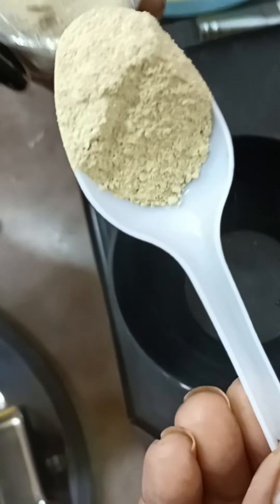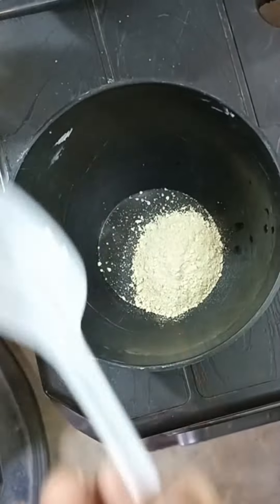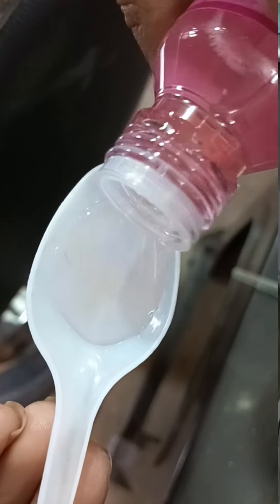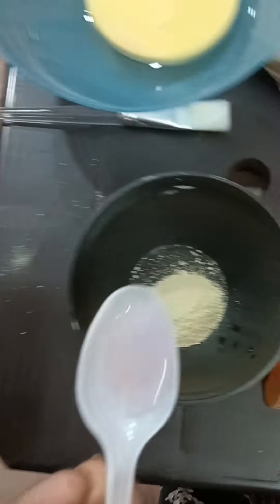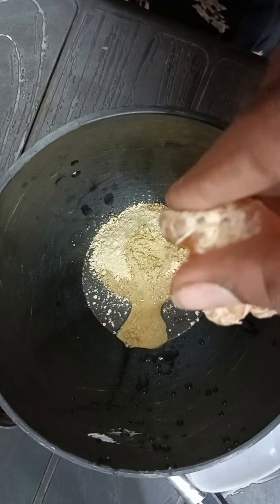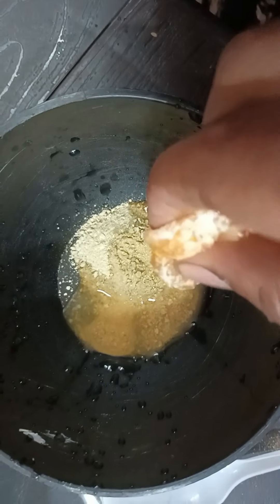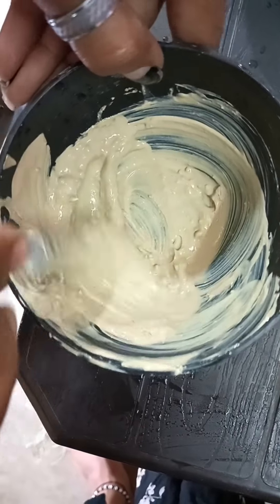Take a mixing bowl, add one spoon of rose water, then add the fruit juice and mix everything together in the mixing bowl.